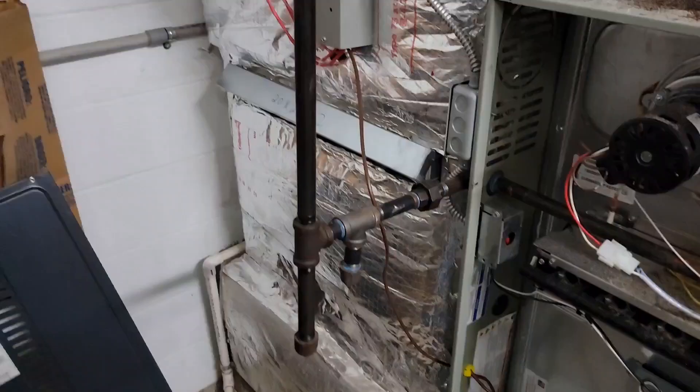You're watching HVAC Tips for Technicians. I'm Tad, and let's learn more about twinning.